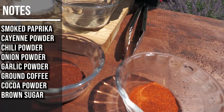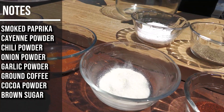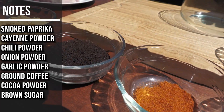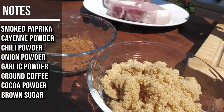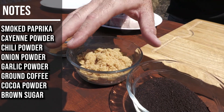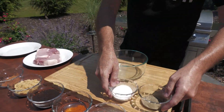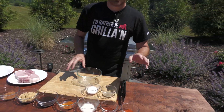We've got some smoked paprika, some cayenne, some chili powder. Mixed together in here is some onion and some garlic powder. Of course, we have our coffee, a little bit of cocoa powder — you want to use unsweetened, 100% unsweetened cocoa powder. Got some light brown sugar — dark is fine there as well. And then, of course, the standard salt and fresh ground pepper.